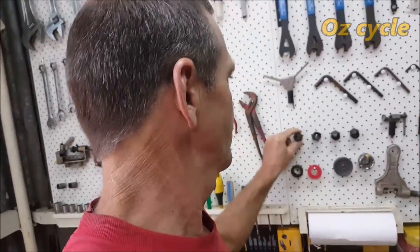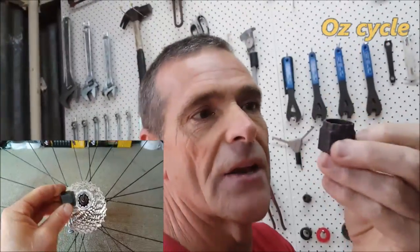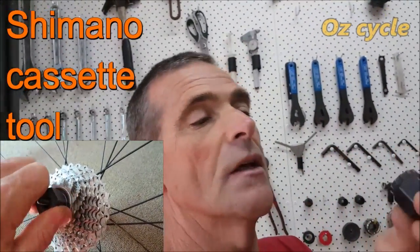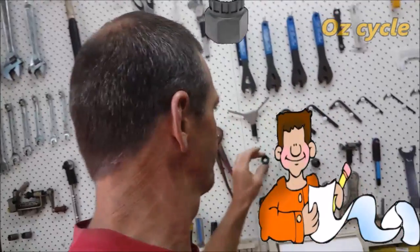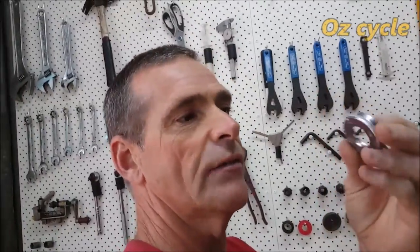These are cluster, cassette, bottom bracket, and spoke tools. You'll need the Shimano cassette lock ring removing tool. If you've got SRAM or Campagnolo, you'll need a specific one for that as well, but Shimano is the most common. Put it on your must list. As for spoke tools — handy if you break a spoke and want to put another one in and tighten it up, but going further than that requires wheel building knowledge.